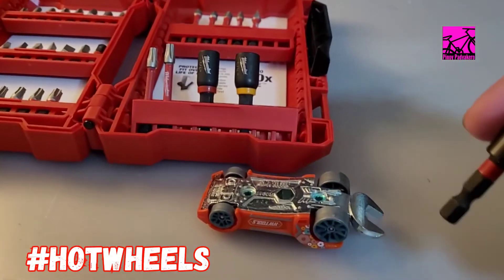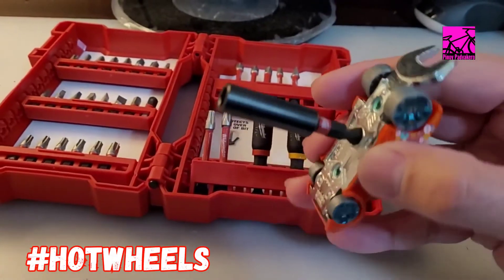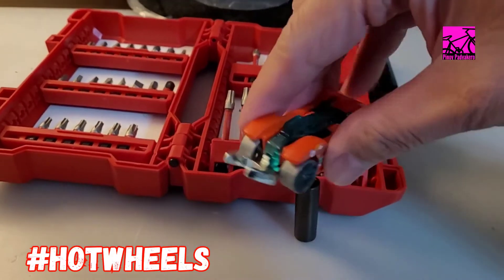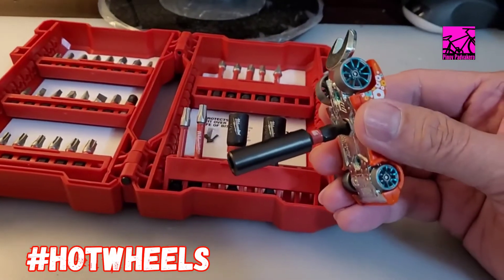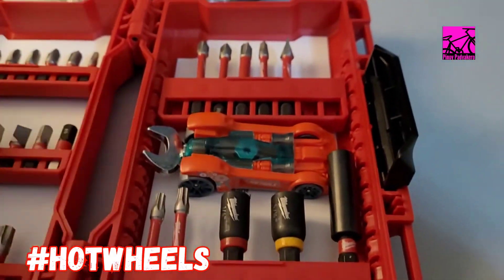Let's try — we're gonna put this here, and voila! Yep, it can be used as a driver. Pinned it. From Hot Wheels, you now belong here.